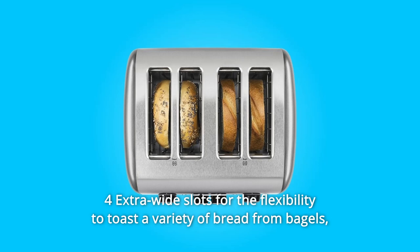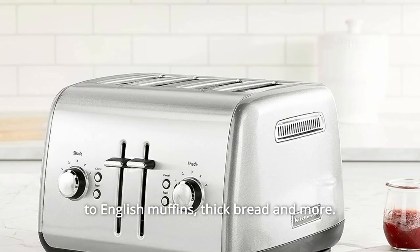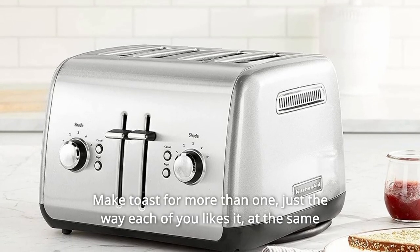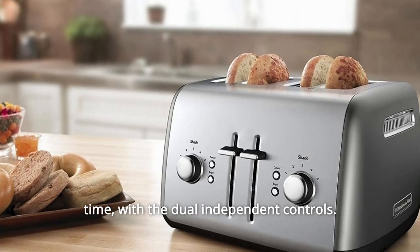Number 8: Four Extra-wide Slots. Provides the flexibility to toast a variety of bread, from bagels to English muffins, thick bread, and more. Number 9: Dual Independent Controls. Make toast for more than one person, just the way each of you likes it, at the same time.